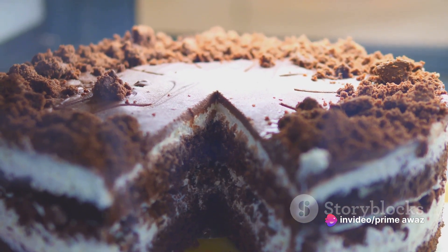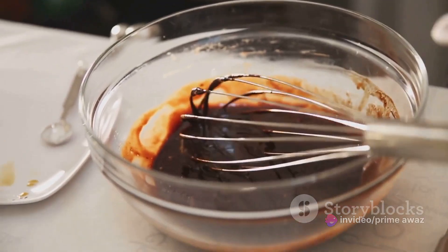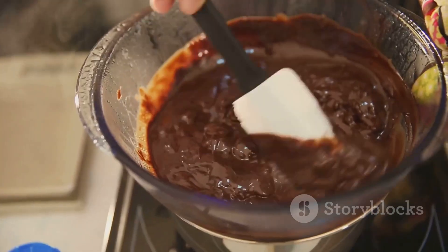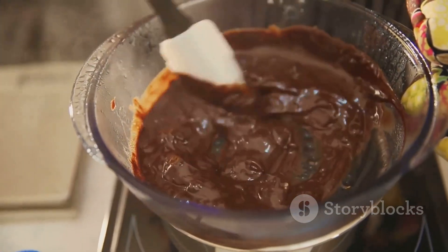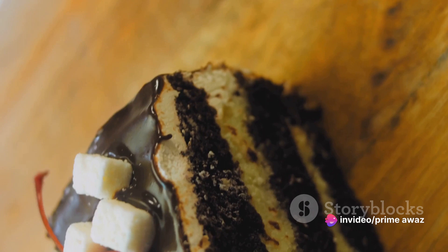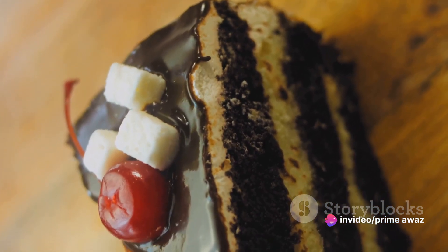The ingredients we need are straightforward and easily accessible. We'll start with 200 grams of self-raising flour, the backbone of our cake. Then we'll need 100 grams of cocoa powder to give our cake that deep, chocolatey flavor. To sweeten things up, we'll add 200 grams of sugar.